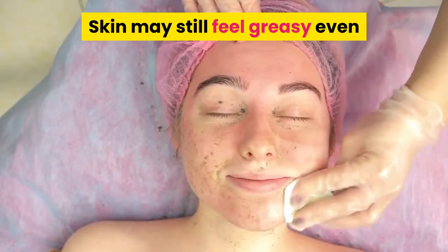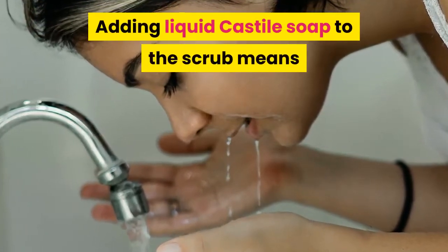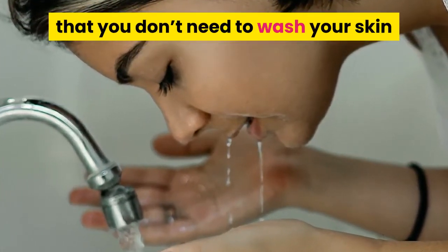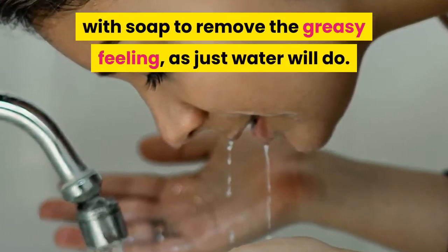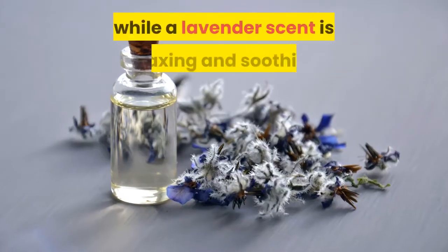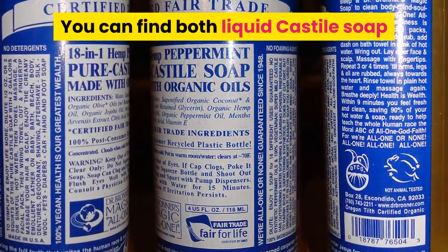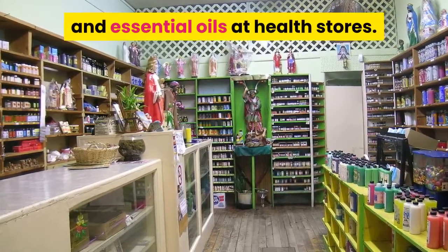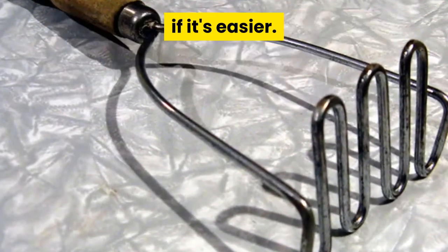Skin may still feel greasy even after rinsing the scrub away. Adding liquid Castile soap to the scrub means you don't need to wash your skin with soap to remove the greasy feeling — just water will do. A grapefruit scent is uplifting and bold, while a lavender scent is relaxing and soothing. You can find both liquid Castile soap and essential oils at health stores. You can also use a potato masher to combine the ingredients if it's easier.